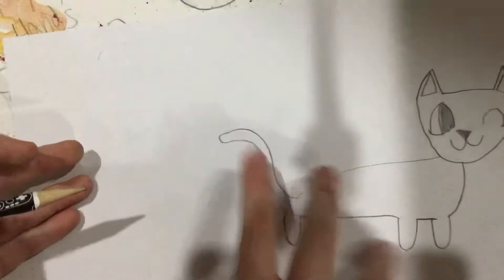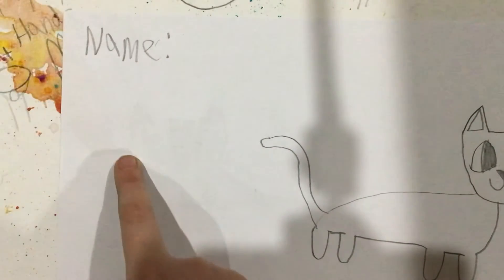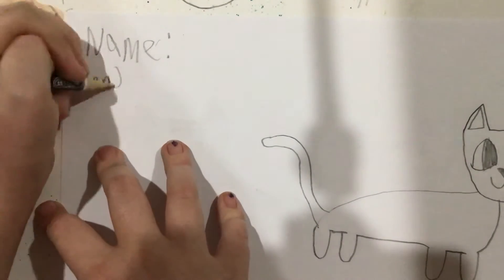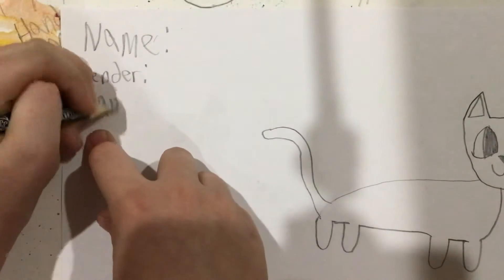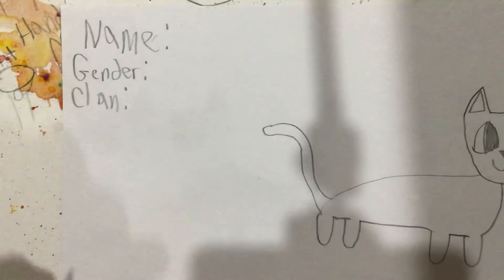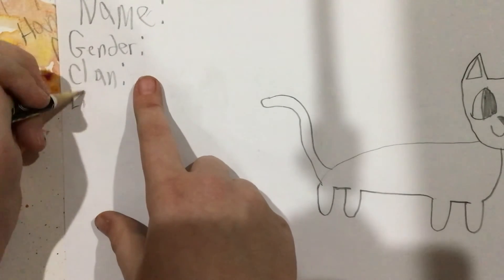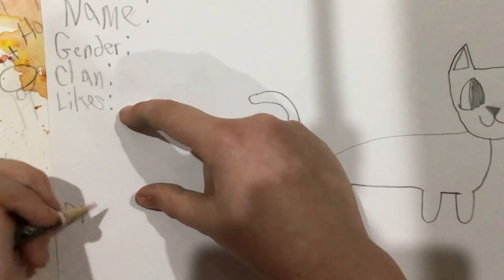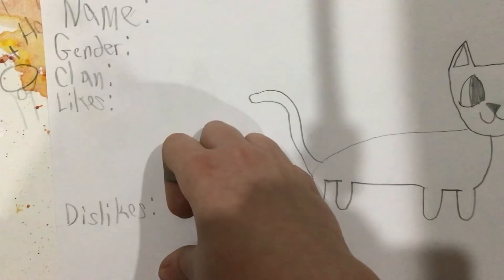Now I'm just going to help you make your ref sheet. So first, write 'name,' then write your OC's name there. Then write 'gender' and write your cat's gender. Then write 'clan' — if your cat is a rogue or kitty pet, you can write rogue or kitty pet, or you can just write a made-up clan. Then you can write 'likes,' make some room, and then write 'dislikes.'